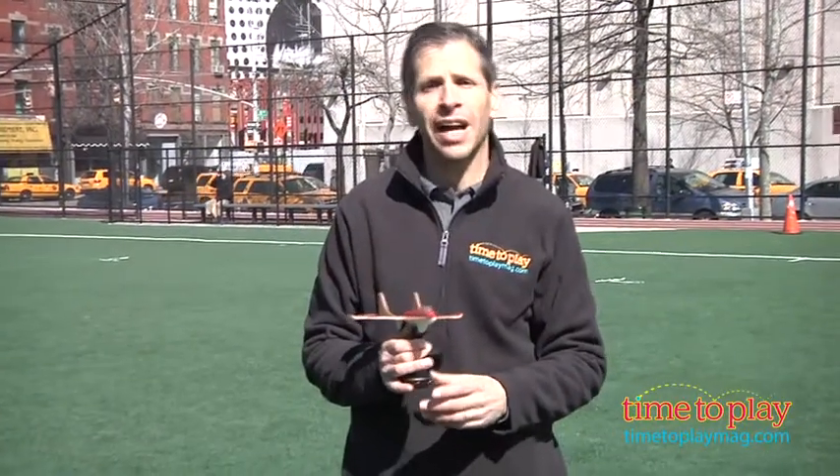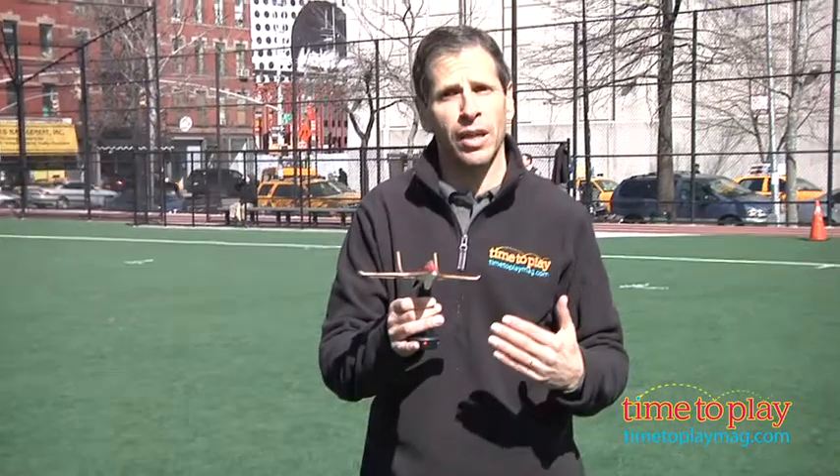Hey, this is Jim from timetoplaymag.com. In my hand is the Marvel Avengers Assemble Iron Man Air Assault. This is a flying plane.